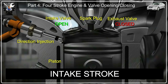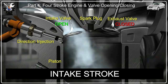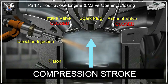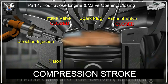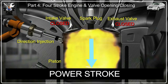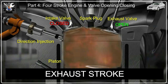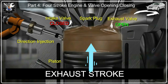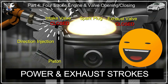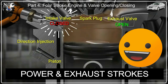On the intake stroke, the piston moves down and intake valves open, drawing air in. On the compression stroke, the piston moves up and intake valves close — just before top dead center, the direct injection fuel is sprayed. On the power stroke, the spark plug ignites the compressed fuel-air mixture and forces the piston downward; intake valves remain closed. On the exhaust stroke, the intake valves remain closed and exhaust valves open as the piston moves up, expelling exhaust gas. Therefore, the best time to catch the intake valves in closed position is on the power and exhaust strokes.